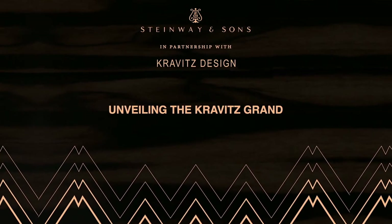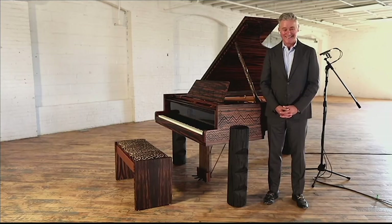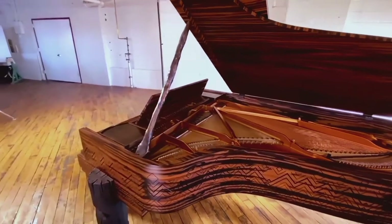My favorite feature on the piano would be the legs. The whole thing is beautiful, but it started there. That was the first idea, the first vision I had for the shape. So let's take a closer look.